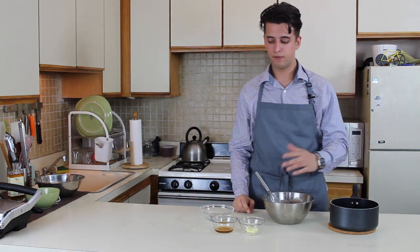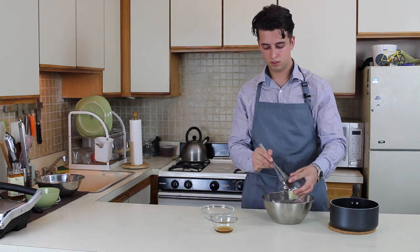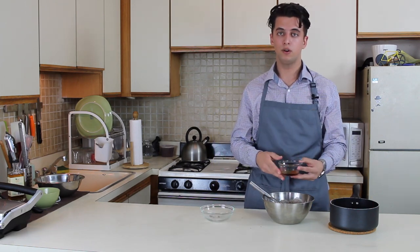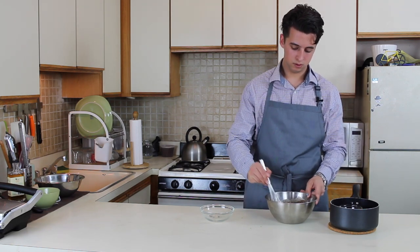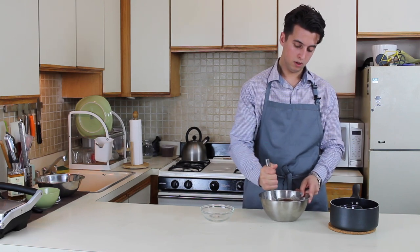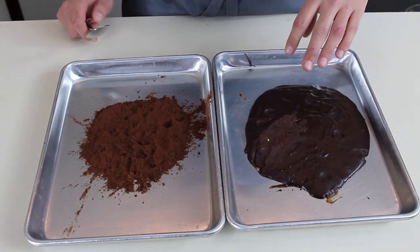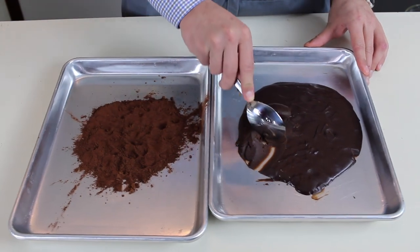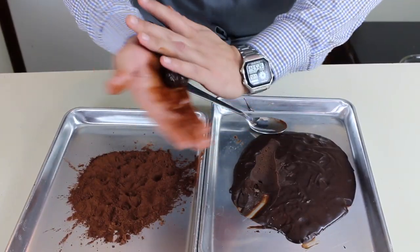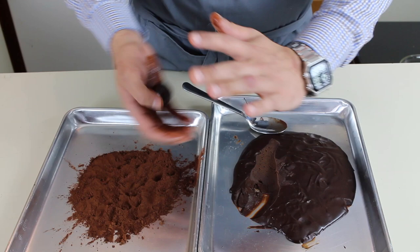For a smoother truffle, I prefer to add some butter, and we're adding liqueur to add some flavor. Whisk your ganache until it's thick and smooth, then transfer it to a tray and chill it overnight. Once the ganache is ready, scoop out small balls, roll them into balls, and roll them in cocoa powder.